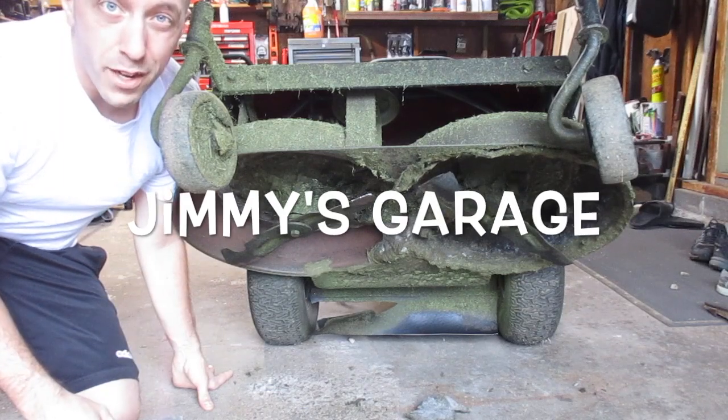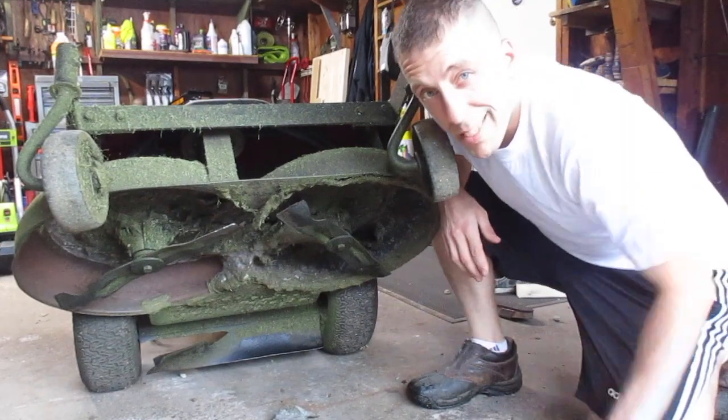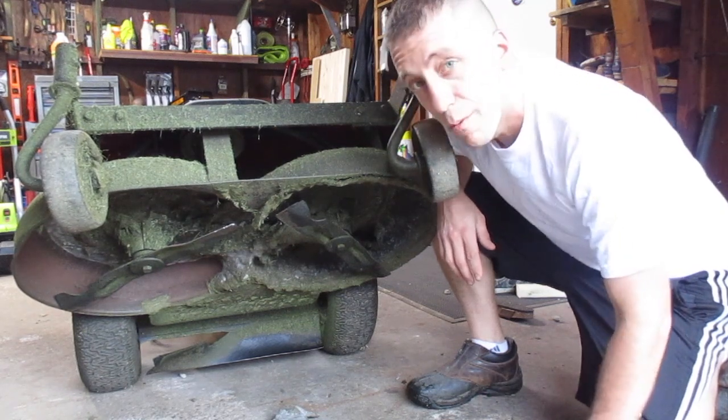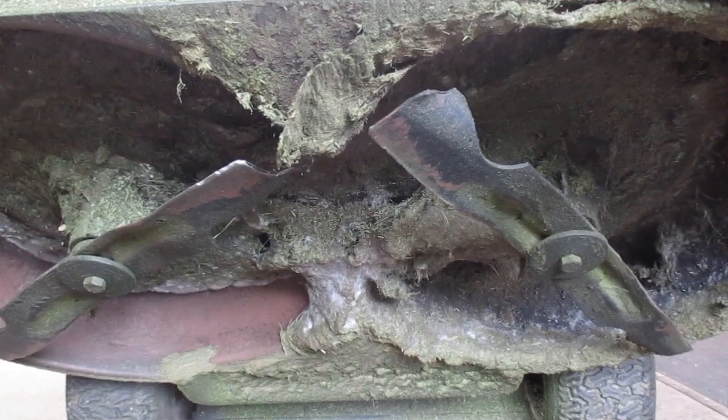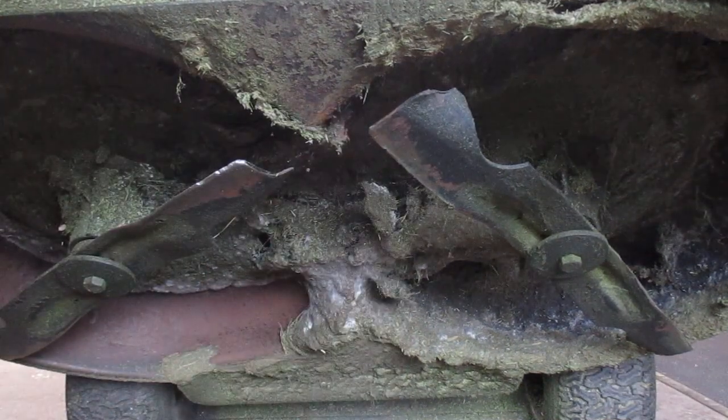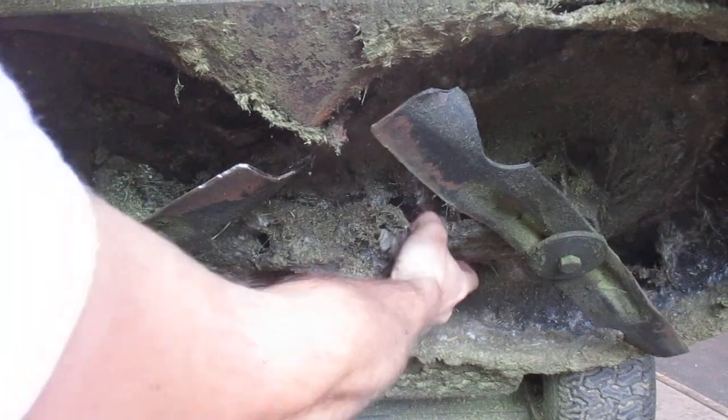Hey guys, here's a quick tip from Jimmy's Garage. When's the last time you checked underneath the mower deck of your lawn mower? Has it been a while? Well, it might look like this — this is all caked on, dried up grass that's been sticking underneath this thing for a long time now.